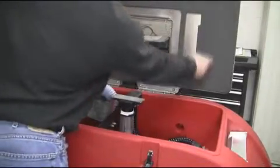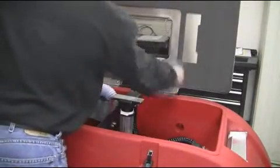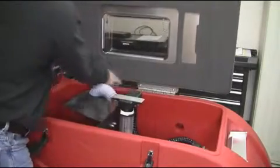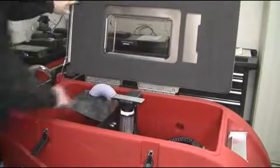Once this is complete, check the recovery tank seal, lid hinges, and tank beads, that they are cleaned and in proper working condition. Next, check the recovery tank lanyard for any wear or damage. If needed, replace.